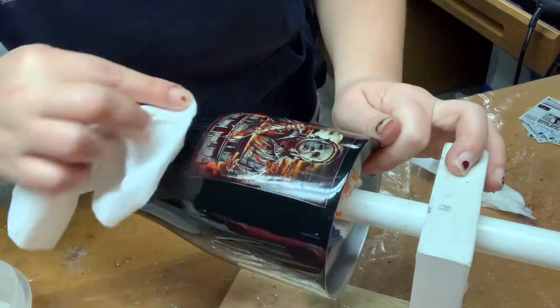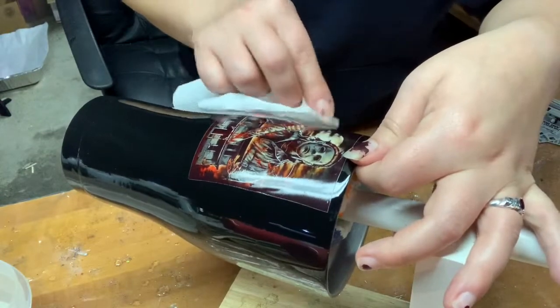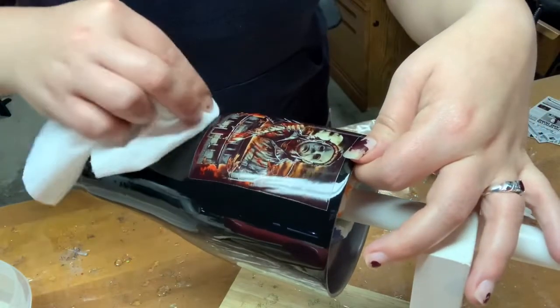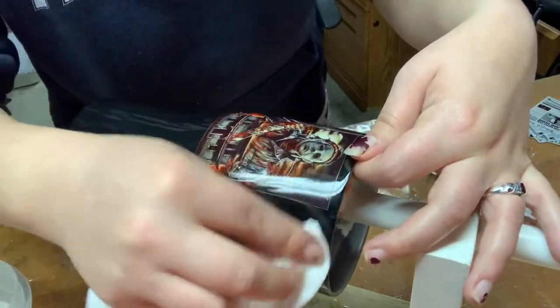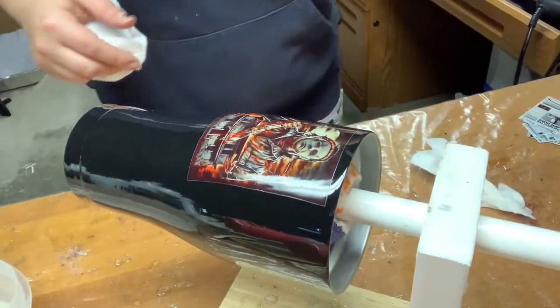Now because I'm doing this on a dark cup, it's best to use the white water slide, because if you use clear, you're not going to see the design. There's one done.